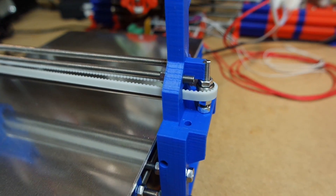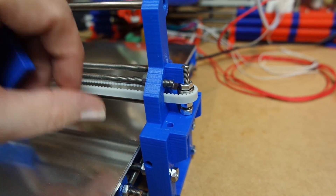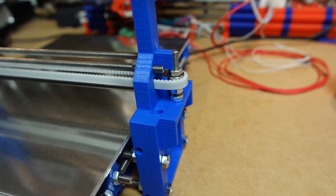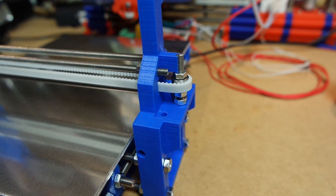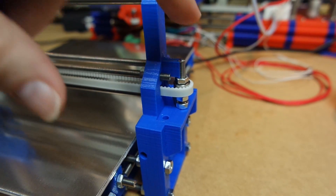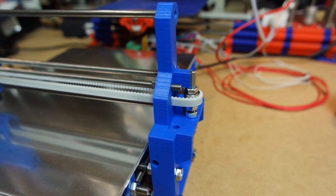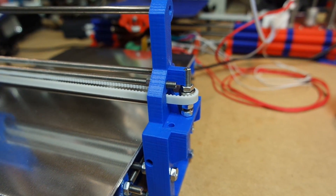On this side here we have the bearings holding the belt in place. These are just two regular five millimeter inner diameter bearings and a tiny piece of threaded rod. It's simple enough and it works really well.